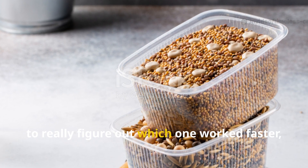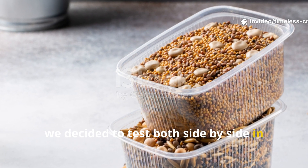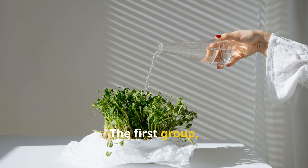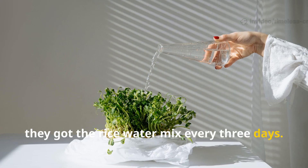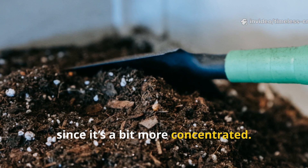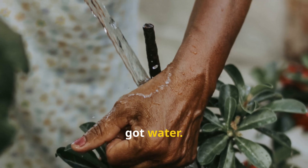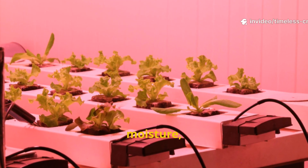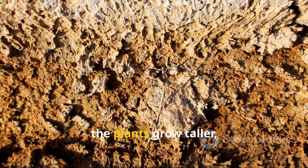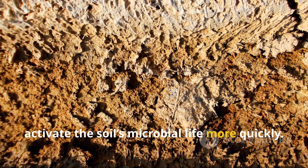To figure out which one worked faster, we tested both side by side in identical containers filled with nutrient-poor soil. The first group got the rice water mix every three days. The second group received compost tea just once a week, since it's more concentrated. A third control group only got water. All groups had the same light, moisture, and temperature conditions. The main goal wasn't to make plants grow taller, but to see which treatment would activate the soil's microbial life more quickly.